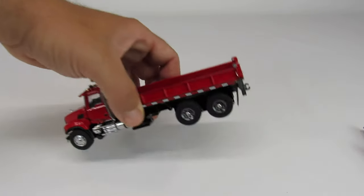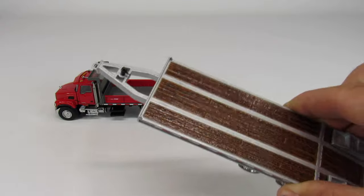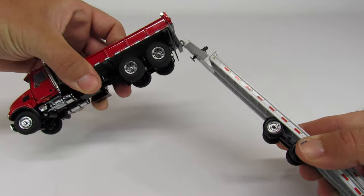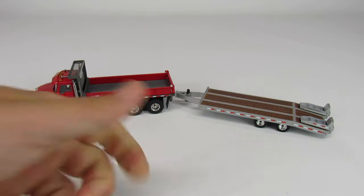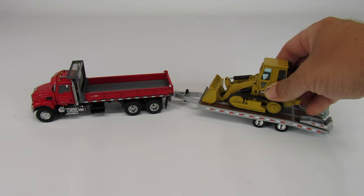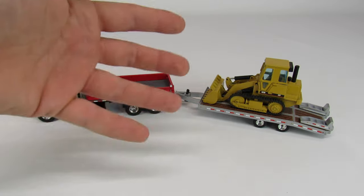Since the truck has a pintle hitch on the back, the first question is whether it works with First Gear beaver trailers — and the answer is yes. It's a little tricky to get them to fit, but it does work and it looks fantastic. This is an absolutely perfect pairing. You're not going to haul a 349 on this, but for smaller to mid-sized equipment it's perfect.